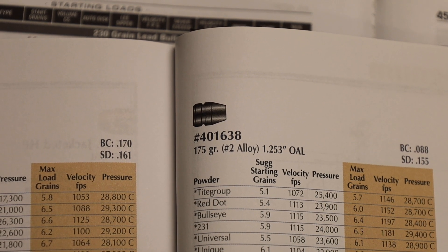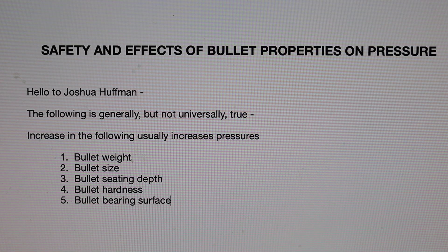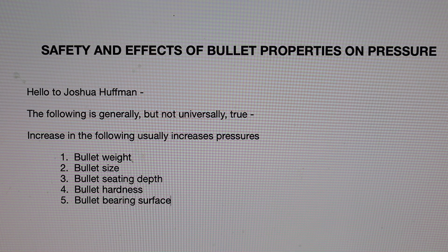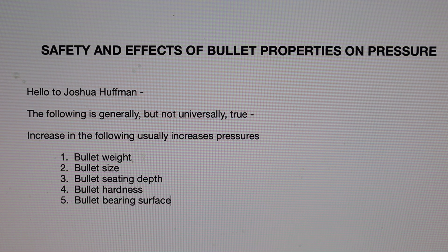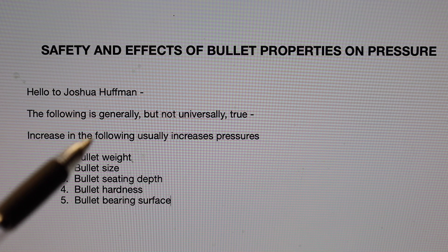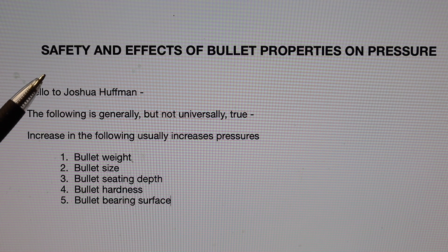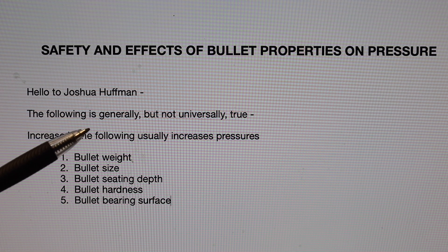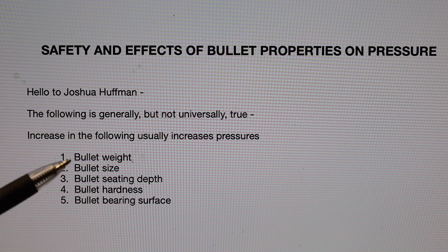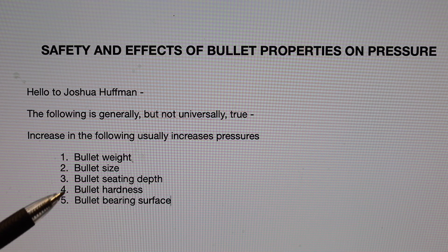Let's look at the considerations for bullet selection in terms of safety and pressure. What we've got here are the safety and effects of bullet properties on pressure, because it's all about pressure. Pressure is what works in our favor, but it's also inherently tied to the idea of safety. The following is generally, but not universally, true, because there are exceptions we can find. But overall, if you increase any of the following, you will usually get an increase in pressure.